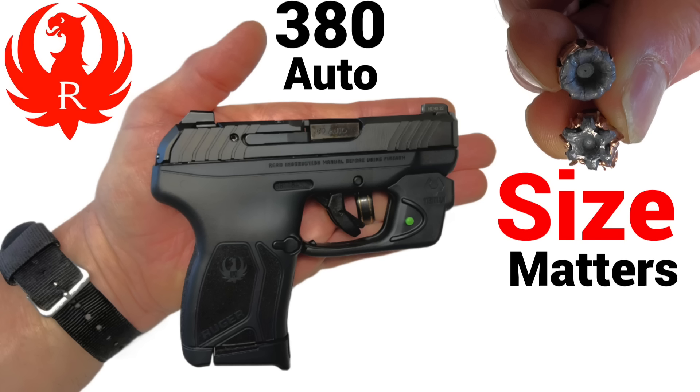I just finished the review on Ruger's LCP Max 380. It was a pretty KISS review — keep it simple, stupid. I wanted to test its accuracy, reliability, and performance, and I'm also testing the green laser from Viridian here. Literally my first shot.